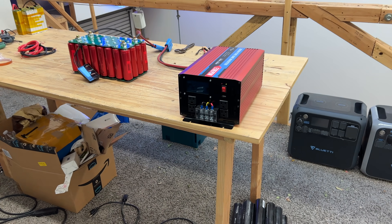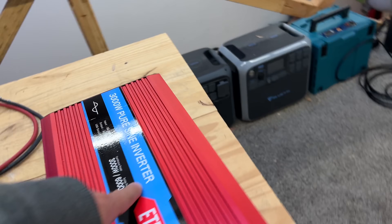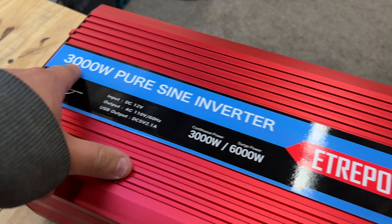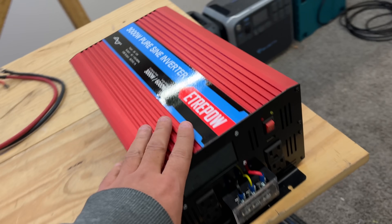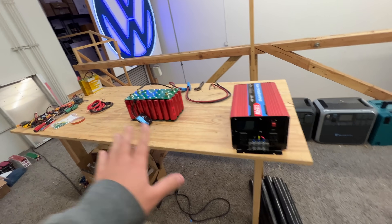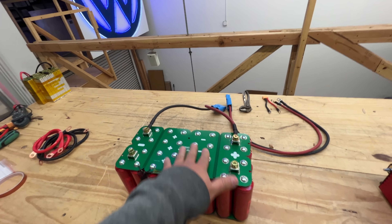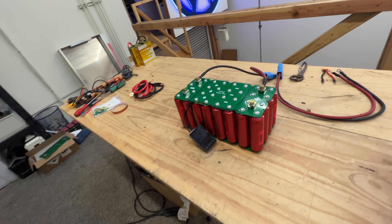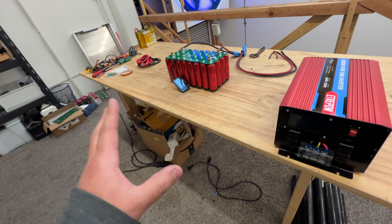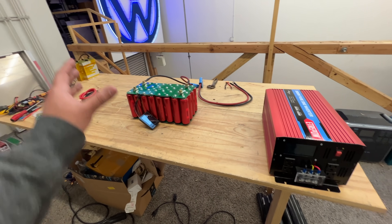All right, time for an update on our lithium-ion phosphate battery, high-performance battery. The new inverter is here — 12-volt, 3,000-watt pure sine. So we'll, at the very least, be able to load this battery with 3,000 watts. We'll see how the heat signature of this thing is, and then from there, we'll decide if we need to maybe get another one of these and then load it with 6,000 watts.